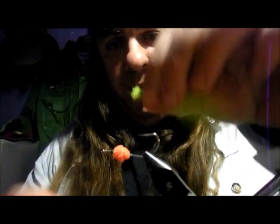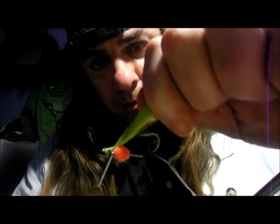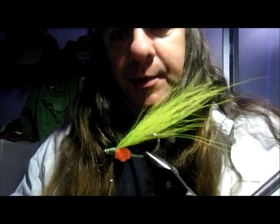Now we're going to tie that in on the front and build up a nice head. Just check it's covered — looking good.